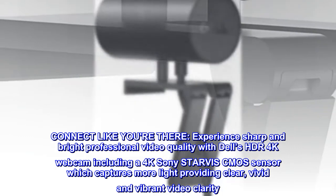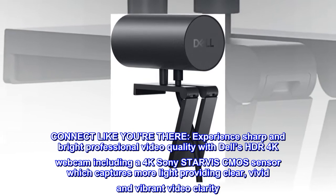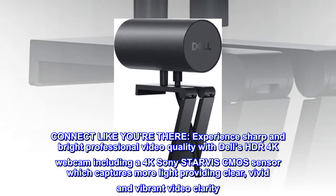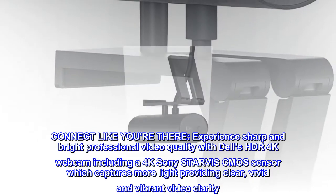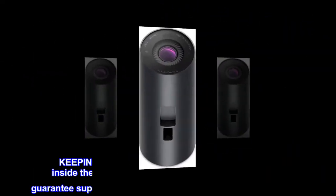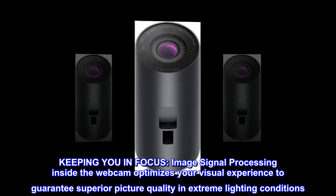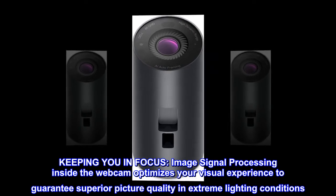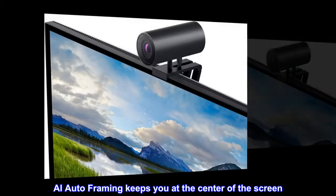Connect like you're there — experience sharp and bright professional video quality with Dell's HDR 4K webcam, including a 4K Sony STARVIS CMOS sensor which captures more light, providing clear, vivid, and vibrant video clarity. Image signal processing inside the webcam optimizes your visual experience to guarantee superior picture quality in extreme lighting conditions.